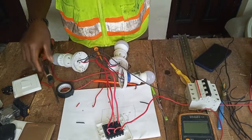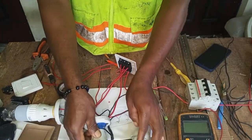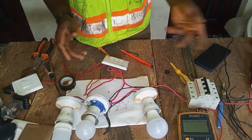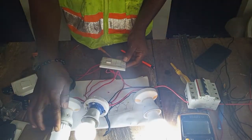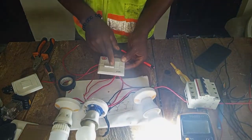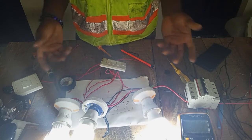We are done with the connections — let's test our work. Turn on the breaker. You can see the first gang switches on the first bulb, the second gang switches on the second bulb, and the third gang switches on the third bulb. This is the simplest beginner-friendly way to do this — it's very simple.